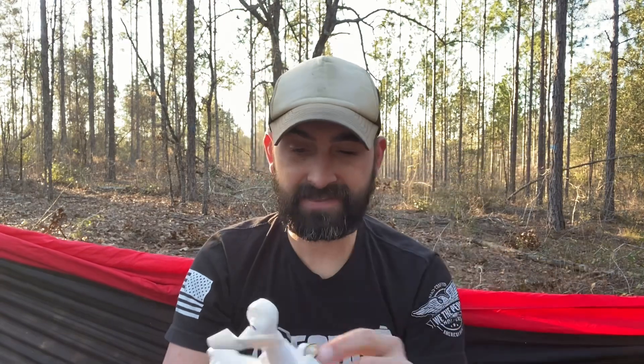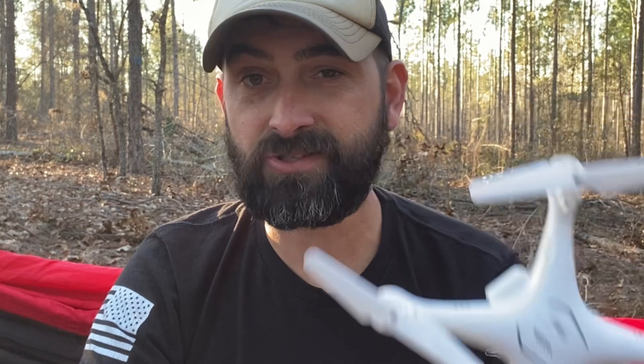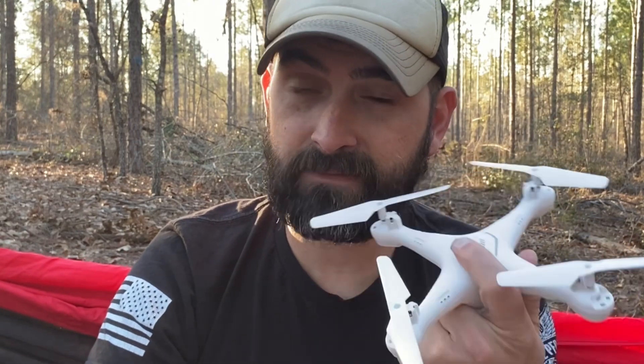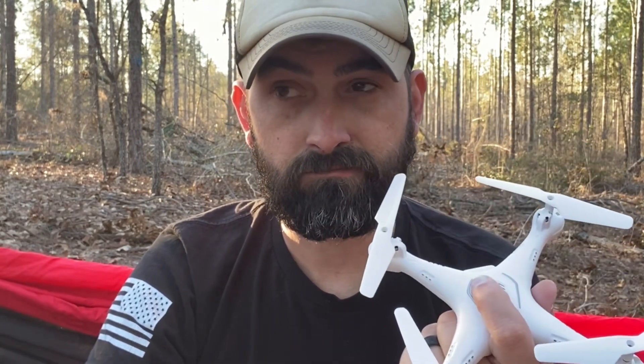If you haven't used one and you're curious, stay tuned because we will be doing a full review. I'm going to fly it a lot. You can find this on Amazon — this one comes with two batteries. I'm going to test flight time and how long it takes to charge for the review. Make sure to stay tuned for that. Until next time, stay bearded, get outdoors, and God bless.